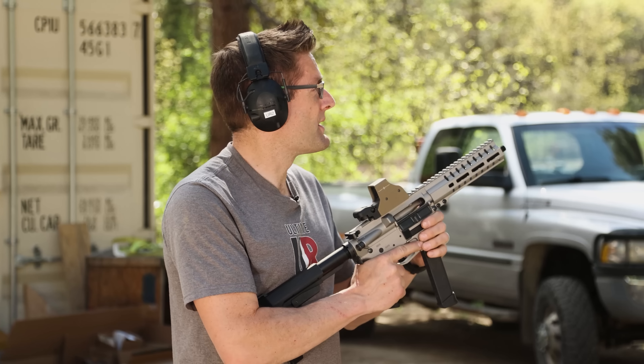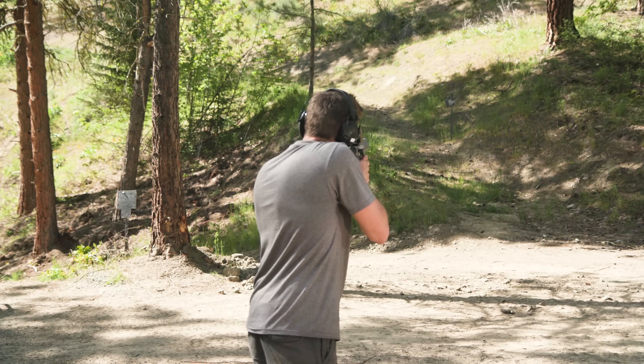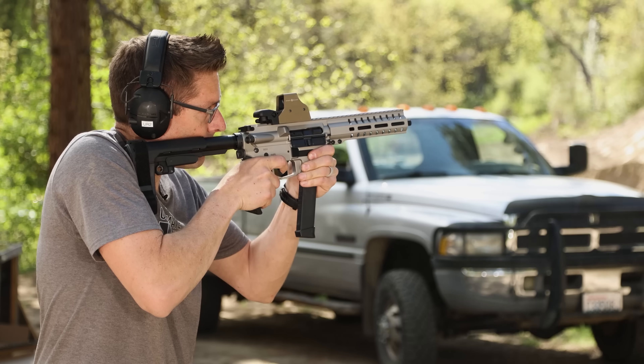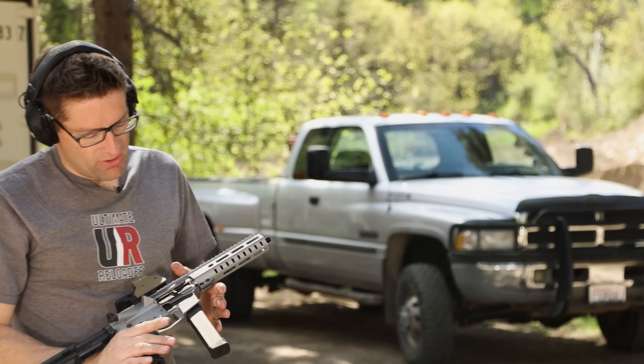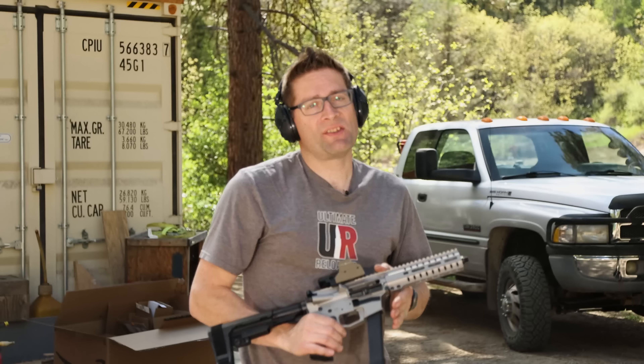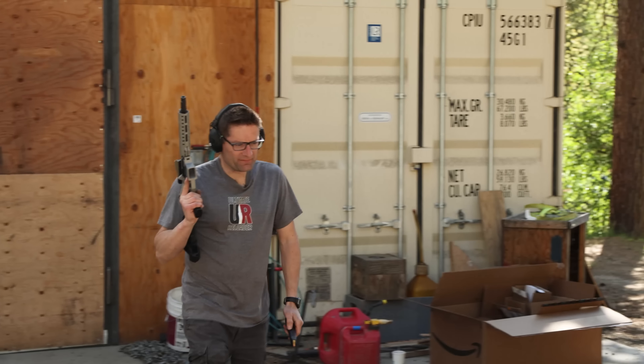Now I'm going to take it off and we can do the bare muzzle. And again with five shots. Being a 9mm, the recoil isn't bad, but I feel a little more push on my shoulder. Now on to the factory brake.